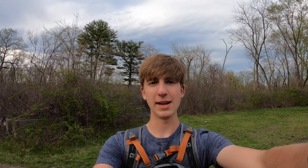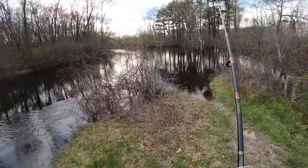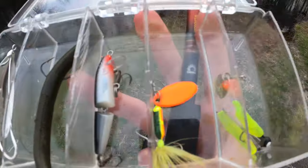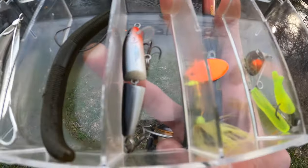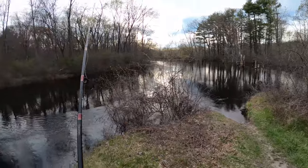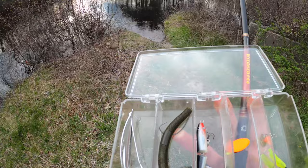We're gonna start on this bank I think, mainly because it's super open and I'm not a big fan of getting caught in trees over there. Alright guys, these are the lures we're working with. Take a look at these conditions, take a look at these lures. If you're a good fisherman, let me know which one of these you would have started out with. I'm gonna go with this center one right here, but if you have more knowledge than I do about this - and chances are you probably do - let me know which one you would have used.